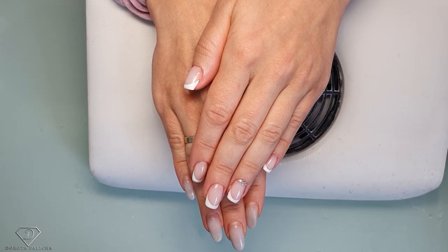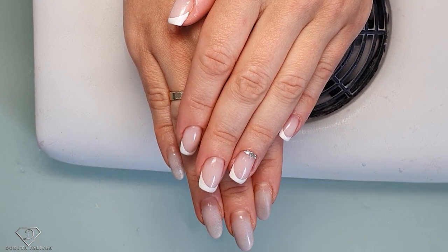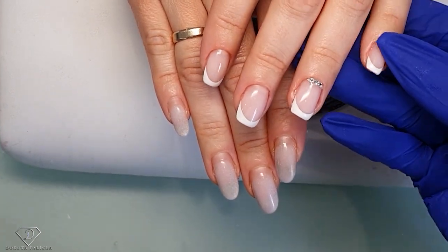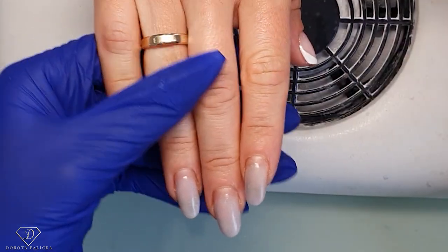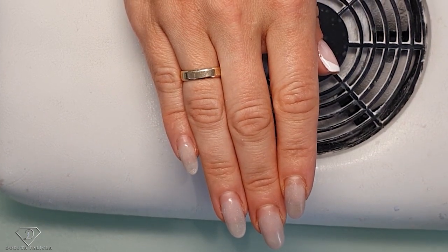Hi guys, this is Dorota Paritska International, I'm a nail artist and educator. I'm here with Eva and we have transformed her nails a little bit. We are going to change the shape from an almond shape to a squoval shape with some French manicure. On this hand we've got the fiber gel — the fiber in a bottle — and it's actually fantastic.